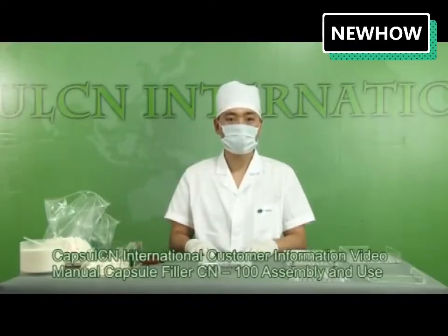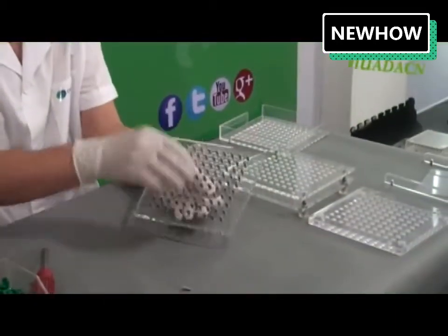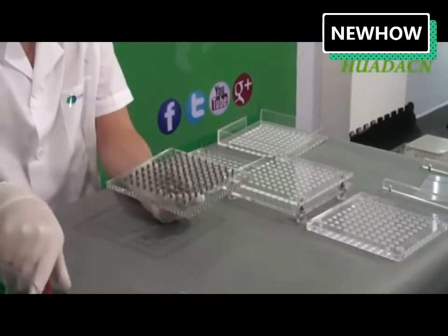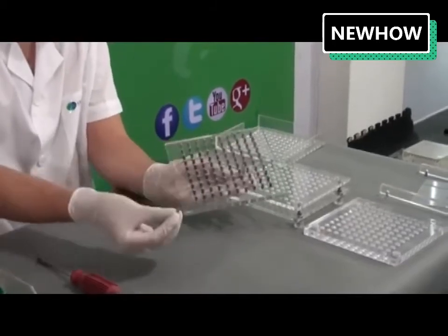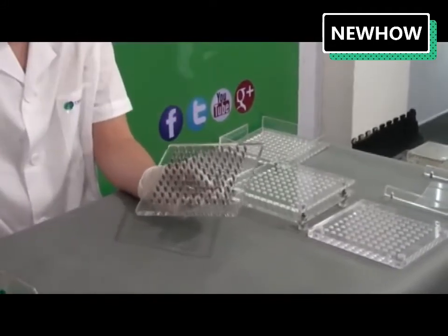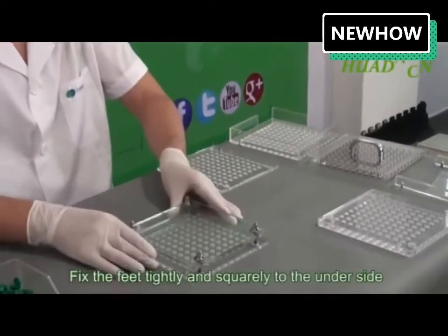Welcome to the information video manual for the CapsuleCN100 assembly and use. Fix the handle to the tamping tool using the screws provided. Take the body plate and fix the feet tightly and squarely to the underside.